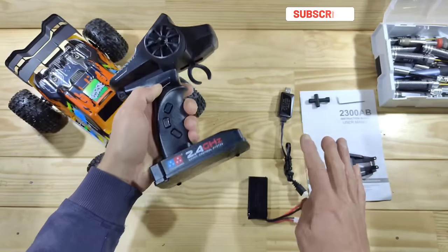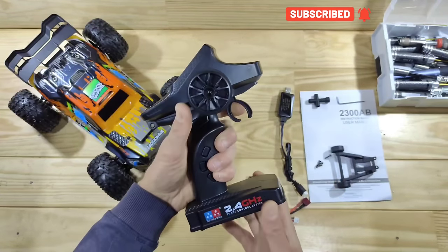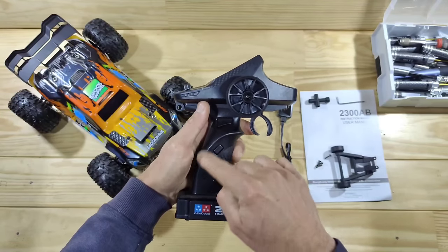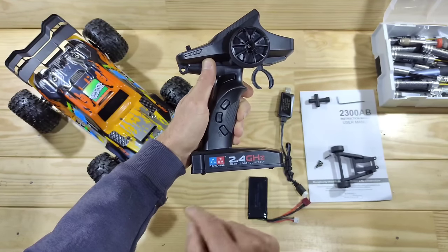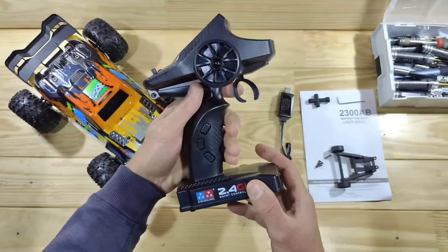This is the transmitter and it runs on four AA batteries which you need to supply yourself. The overall build quality feels very sturdy and it's capable of one-hand driving. These are just fake buttons - they don't do anything. And this logo I don't like it, because it reminds me of the Tamiya logo and it seems like they tried to copy it a bit.